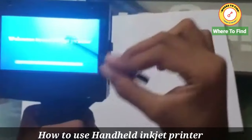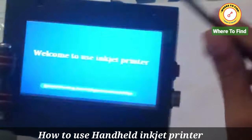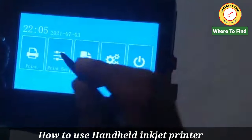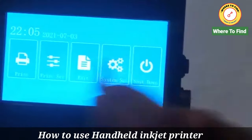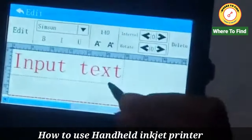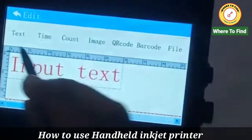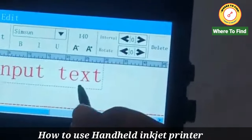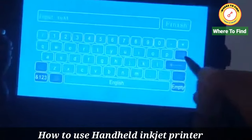This is the stylus pen used to operate the printer. First of all, these are all the options. We will create a file. Here I have a text field — I have edited the text.